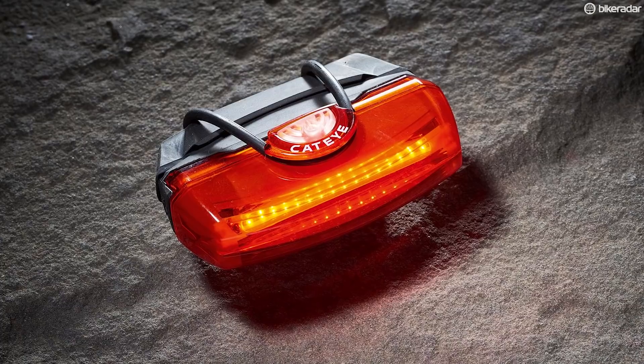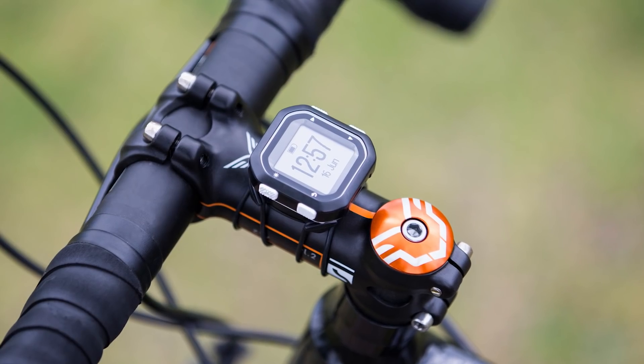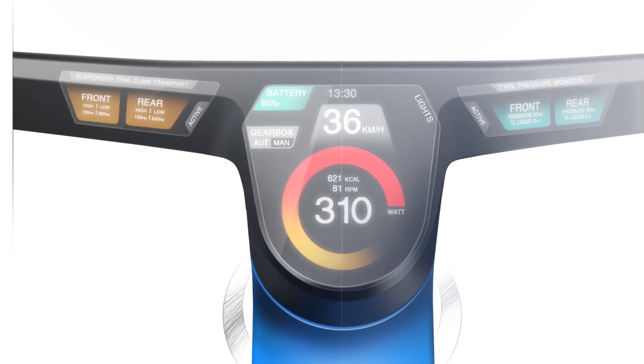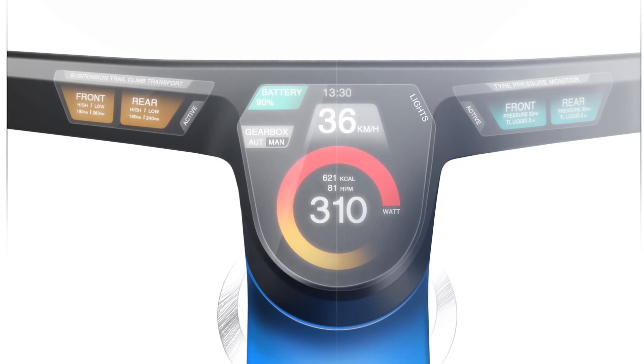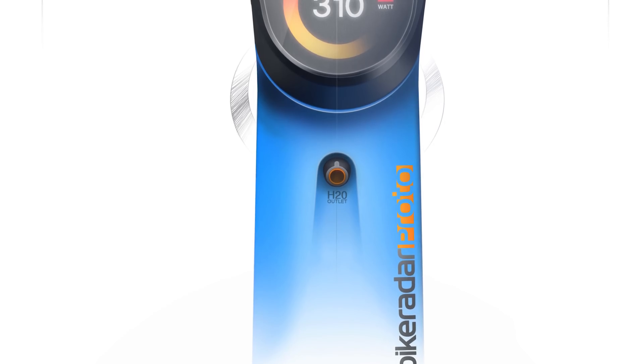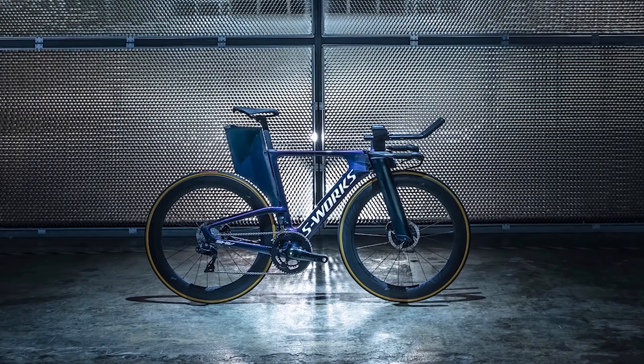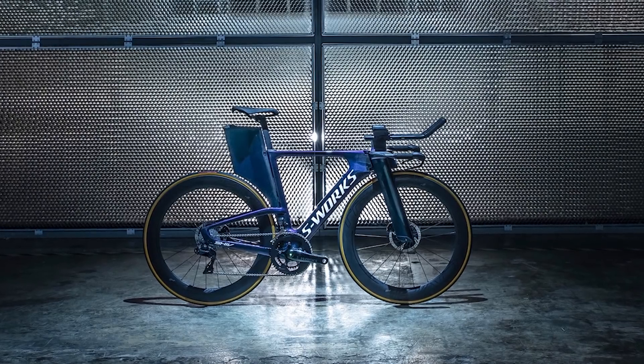Rather than strapping lights and GPS devices to your bike with elastic bands like we do nowadays, our bike has integrated lights as well as a touchscreen display on the handlebar to show speed, cadence, power, and so on. We'd also like to see a triathlon-style internal water tank, like you'd get on a Specialized Shiv, so you could drink while riding and wouldn't have problems with water bottles getting muddy or falling off in rough terrain.